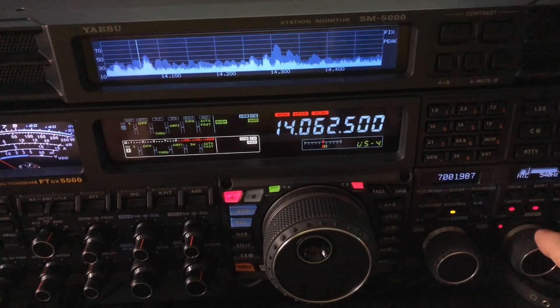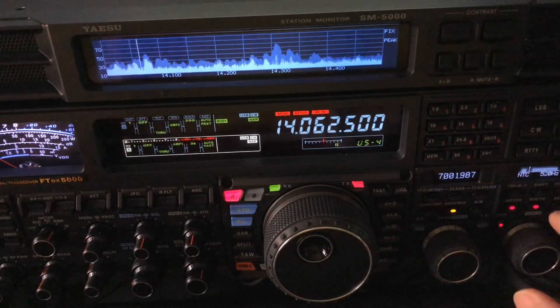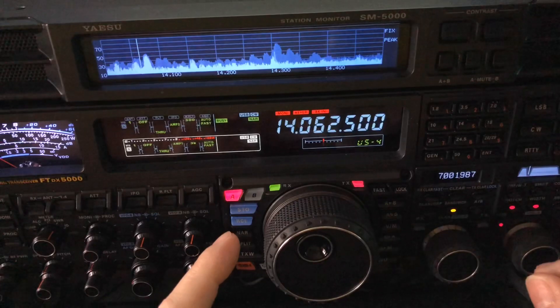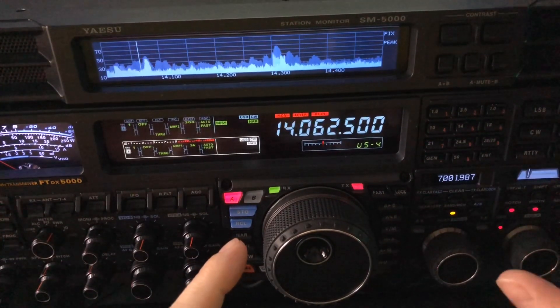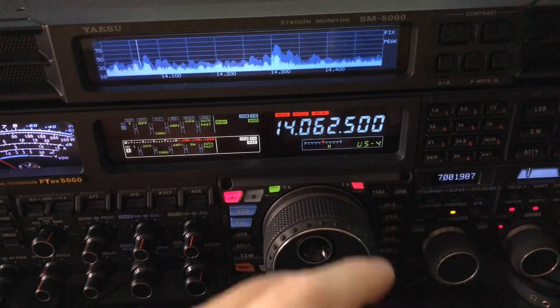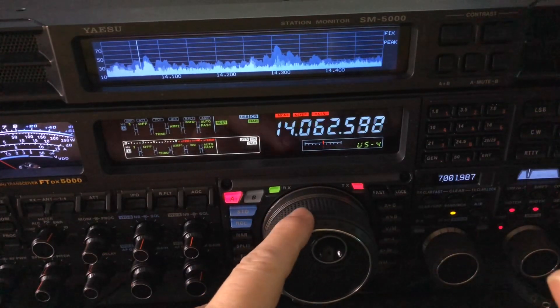Hear the noise come back. This is my notch trick that you've seen on other videos. Now what I want to show you is how you can also employ that notch trick to knock out QRM — in fact, knock out QRM that is super close in frequency.